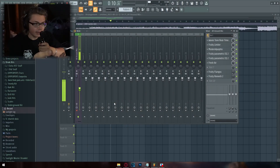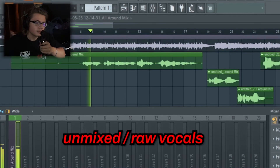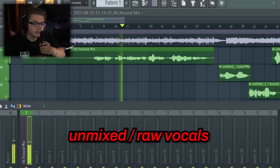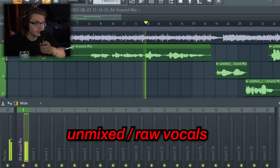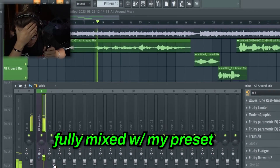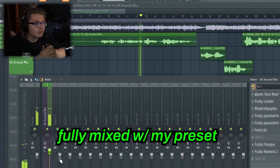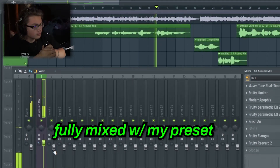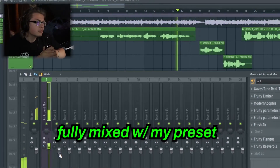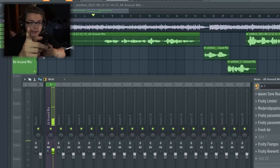I have some vocals laid down — just one layer, a lead vocal. Here's what it sounds like with no effects. [unmixed vocals played] Now I'm just going to click this button and it will put on all the effects from my vocal preset. [mixed vocals played] There you go — that is unmixed versus mixed.